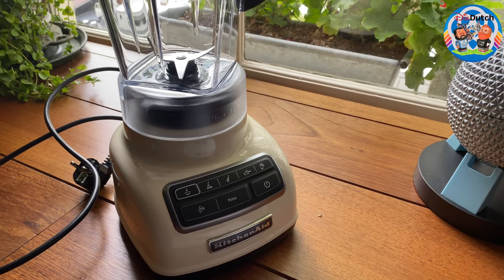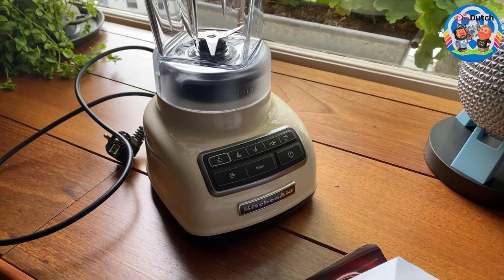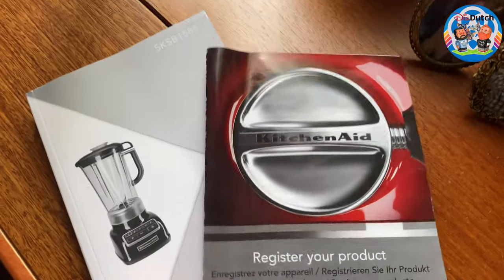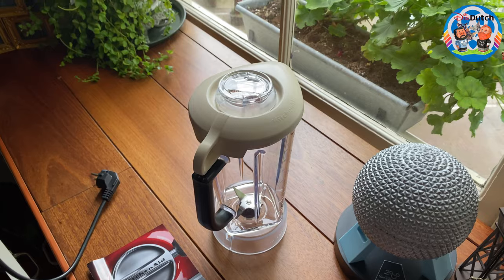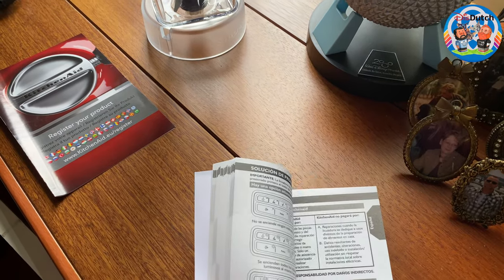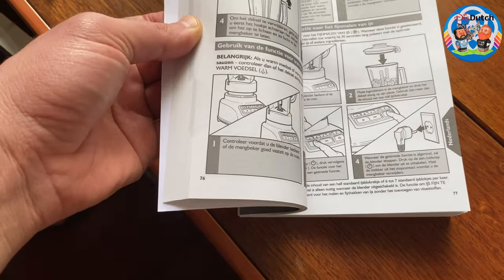We'll wait for lunchtime and then make some smoothies and give you a review of how that went. You can register your product. They give you a manual as you'd expect, but Mike noticed there's no recipe booklet included — usually that's what you find with this kind of product. I guess everyone is trying to cut back on costs these days.